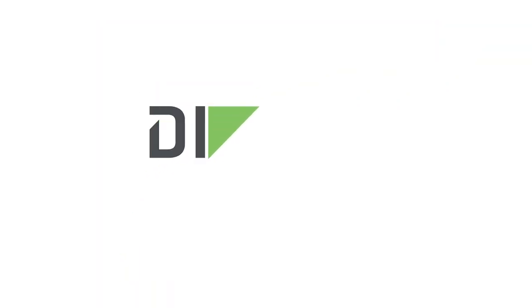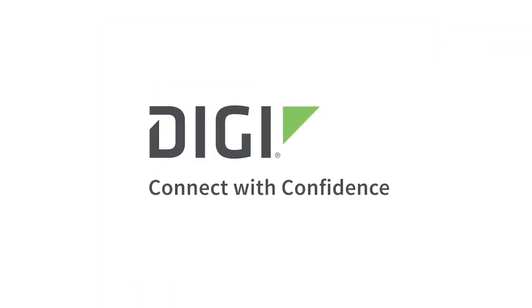Thank you for watching and please look for the installation and other videos on our website. Connect with confidence. To get better connected, visit digi.com.